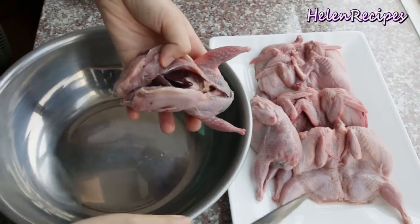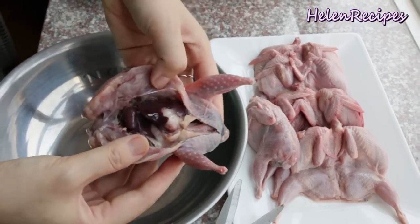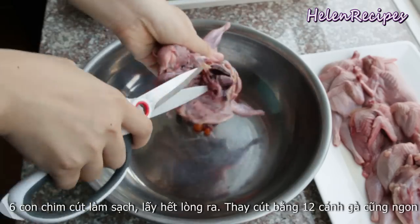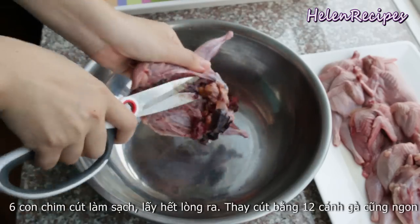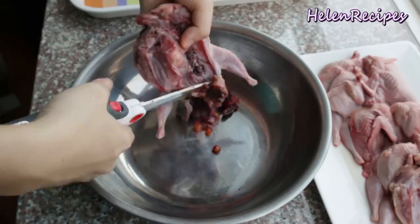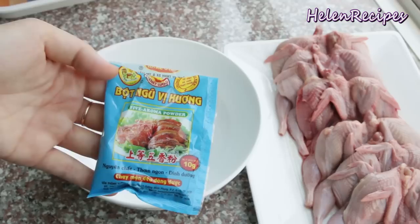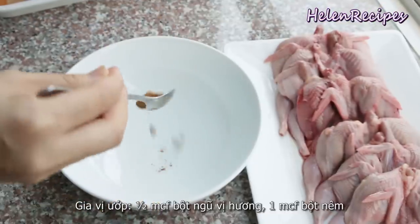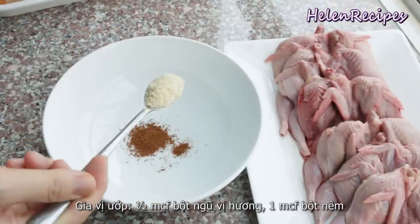The recipe calls for 6 quails. You can buy them frozen at an Asian store. If you can buy them fresh, use a pair of kitchen scissors to open the cavity and remove the innards. For the marinade, you're gonna need five spice powder — just half a teaspoon; a little bit goes a long way.